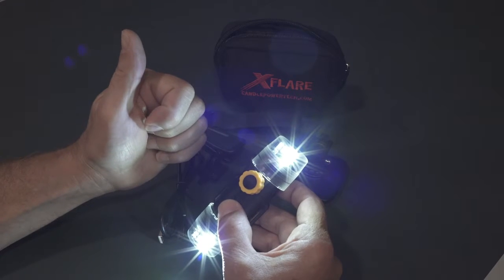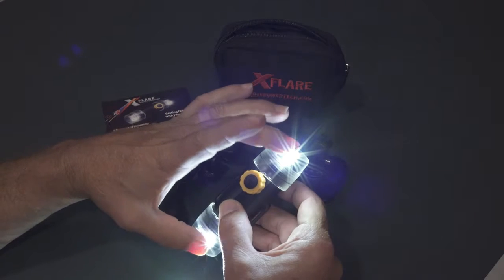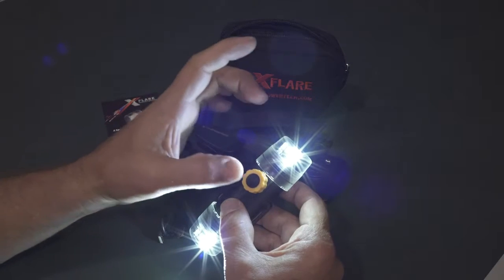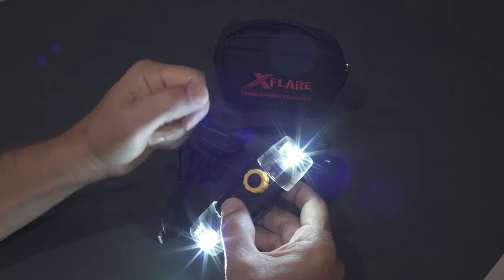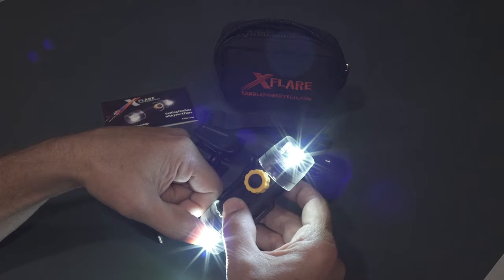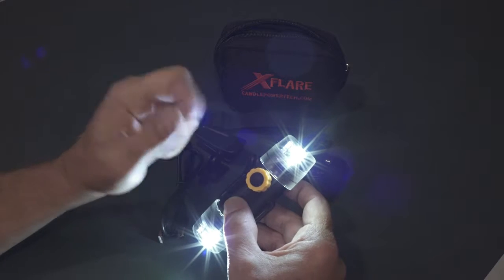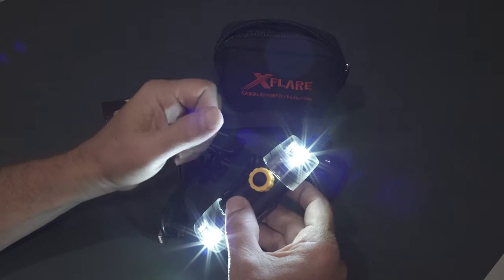Press and hold the mode button to enter program mode — it takes approximately five seconds. The LEDs will cycle, then you'll see rapidly flashing white LEDs on both ends. That's your opportunity to pick your floodlight color. If white is what you want, you don't have to do anything — it'll cycle to the next step. If you want a different color, press and release the mode button quickly until you reach the color you want, then release. The X-Flare will move to the next step: choosing your first strobe color, indicated by rapidly flashing white LEDs on the opposite end. Press and release to select your color, release the button, and it cycles to the opposite end for your second strobe color. Pick your color, release the mode button, and the X-Flare will turn off — you've programmed your X-Flare.